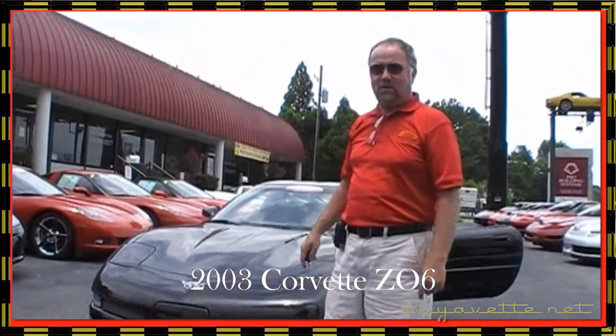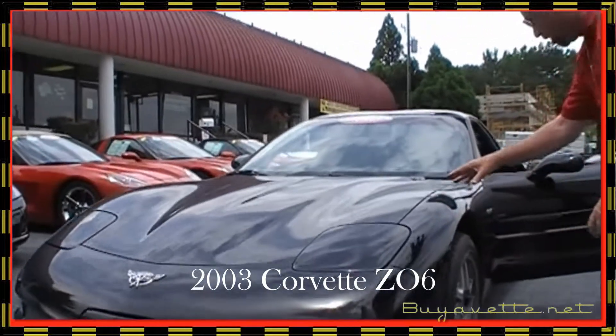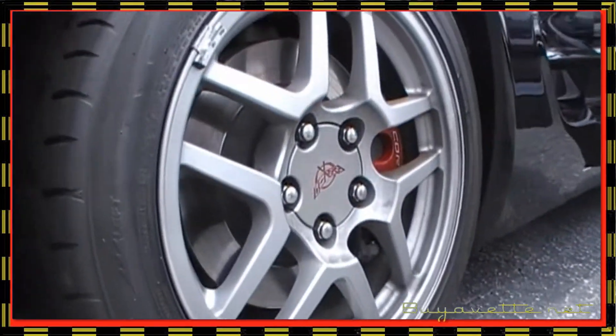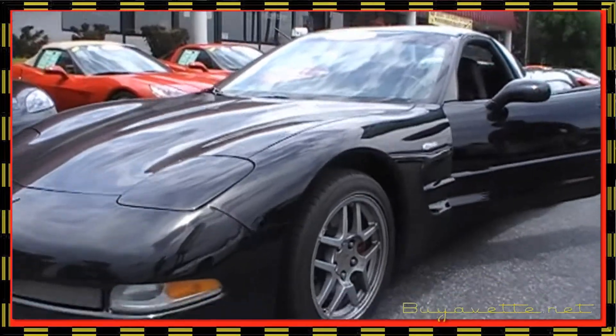Hey Dana, let me show you your car. I'm going to do panel by panel, just walk the car and look at the wheels and the tires. And if I see something, I will mention it, but if I don't see anything, I'm going to say it looks great.